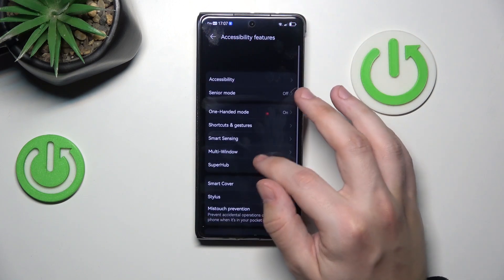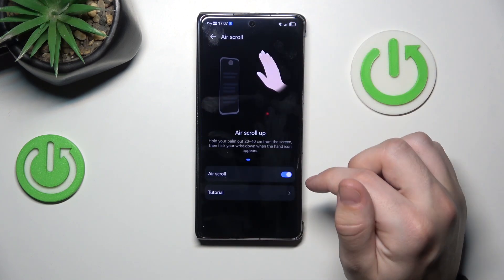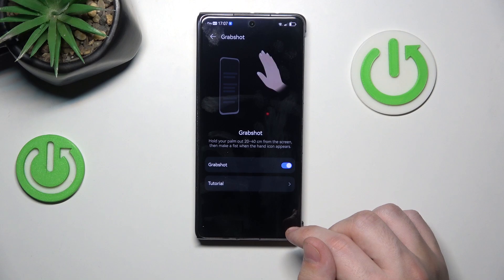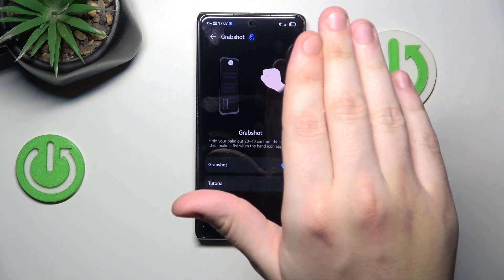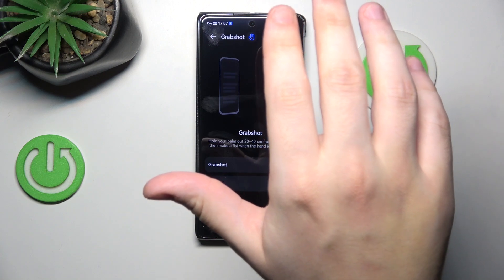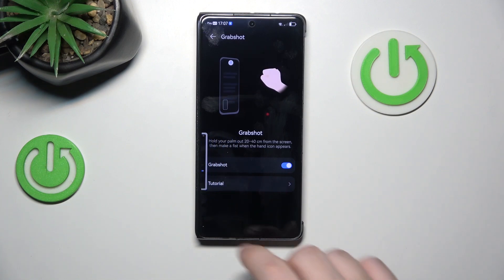Okay, the last cool thing is shortcuts and gestures again, and the air gestures. You can set the air scroll, and also the grab shot. I will show the example of the grab shot. All you need to do is hold your hand over the screen until this blue hand under the camera shows, and you just need to grab the air. It doesn't work every time, so you need to be patient. It worked — and the screenshot has been saved.